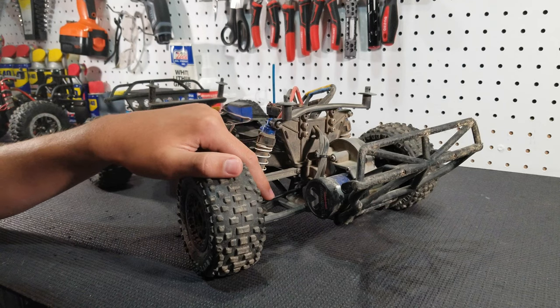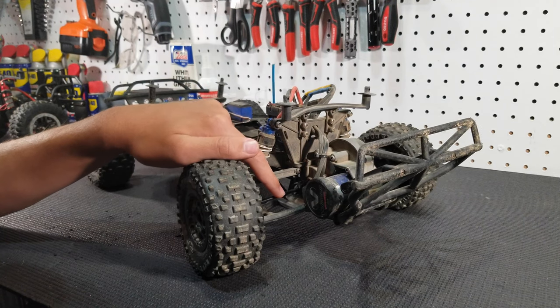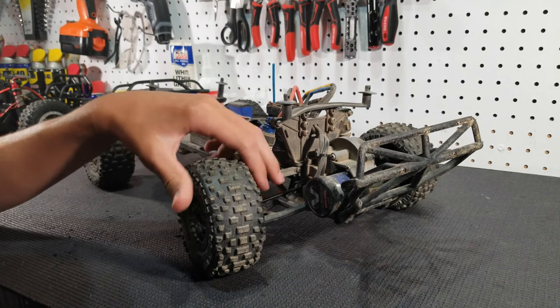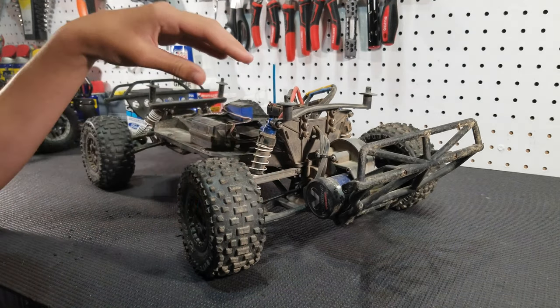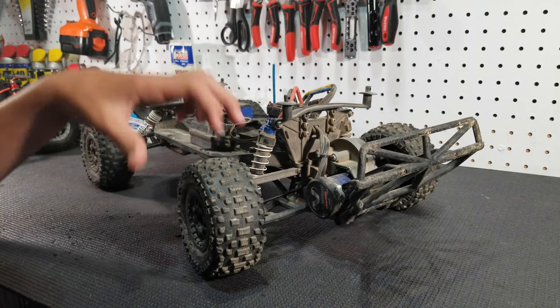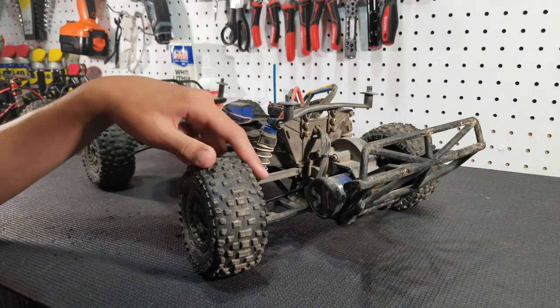We would not recommend aluminum driveshafts — you want to make sure that they are 100% steel. These are our go-to driveshafts for a lot of our RC cars. We have these on this Slash, another Slash, and both of our Stampedes, and out of all those cars we've only broken one.